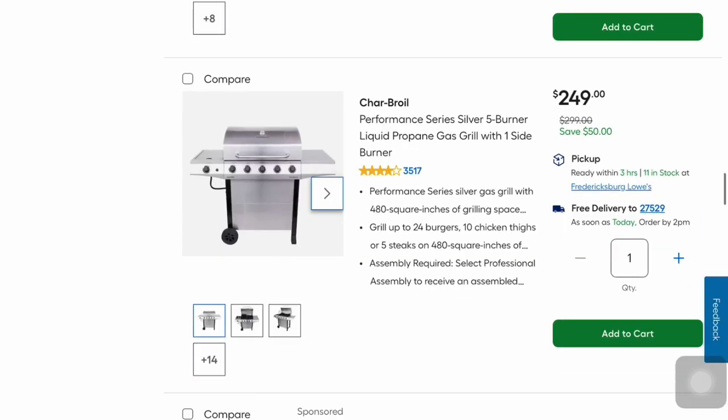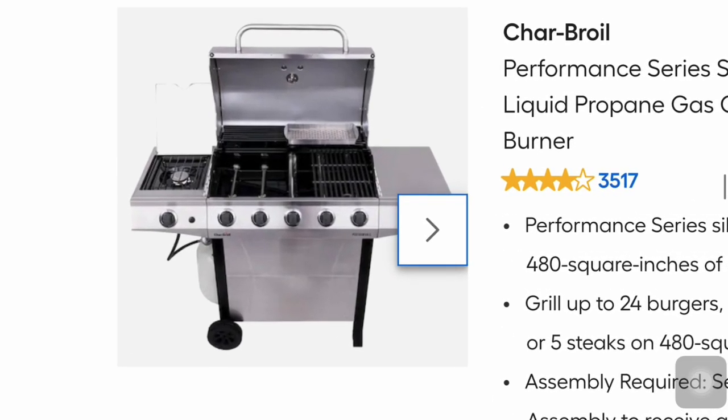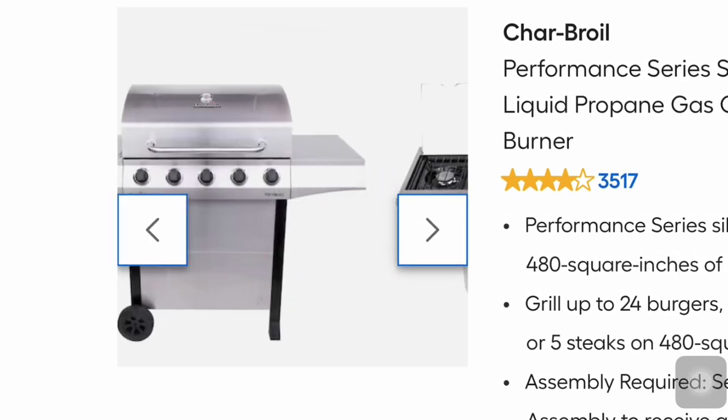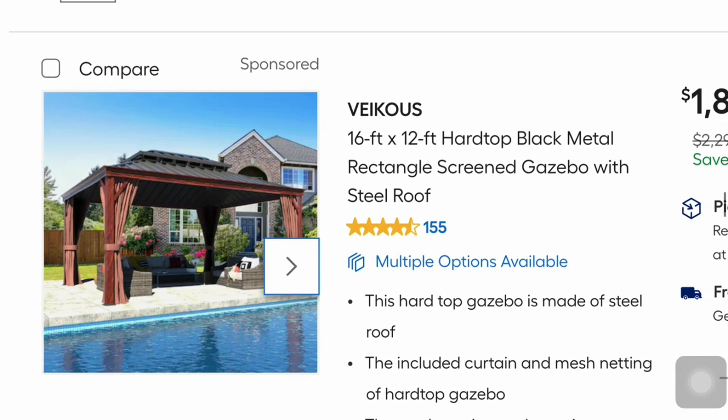From Char-Broil, this is their Performance Series 5-burner liquid propane gas grill with one side burner for $249 — $50 savings. It's got a 10,000 BTU side burner.